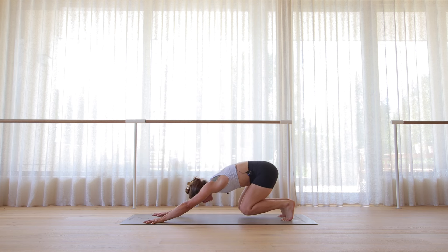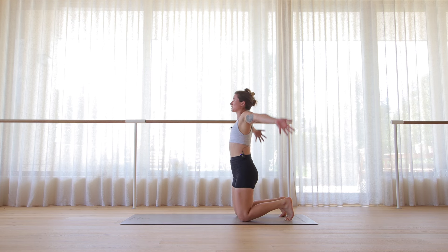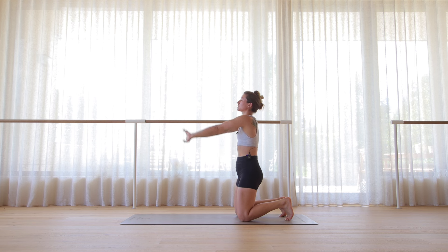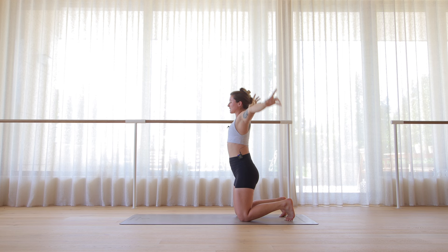Bend the knees, drop the knees down on the mat. Let's stand on the knees at the back of the mat. Reach the arms up. Exhale, hands to the heart space. Interlace all ten fingers, press the palms of your hands away from you, reach the arms above the head. Side bend to the right. Inhale, center. Exhale, side bend to the left. Inhale, center. Release the hands.